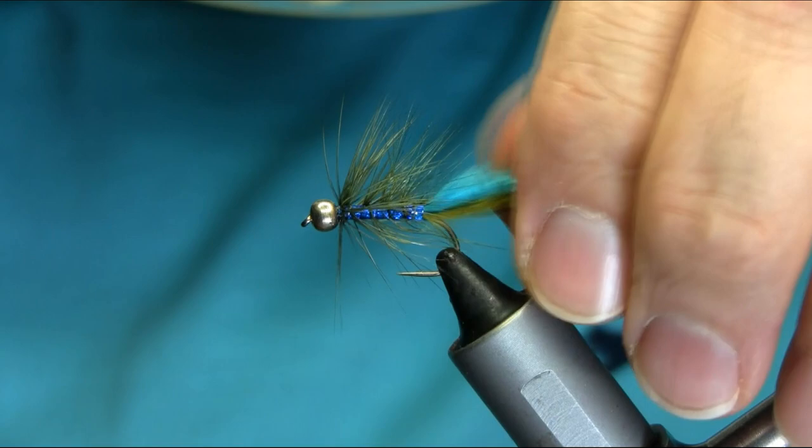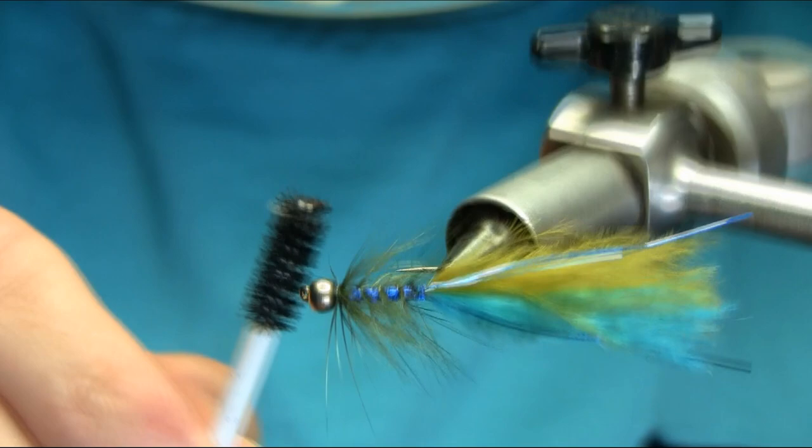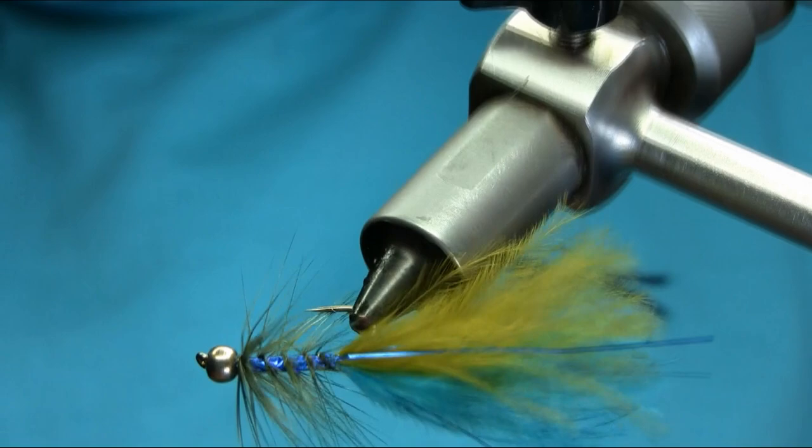Now here you can work with the hackle — make sure you use the soft one there, it works much better in the water. So there we have another blue flush damsel lure. I hope you enjoy this one, thanks for watching.